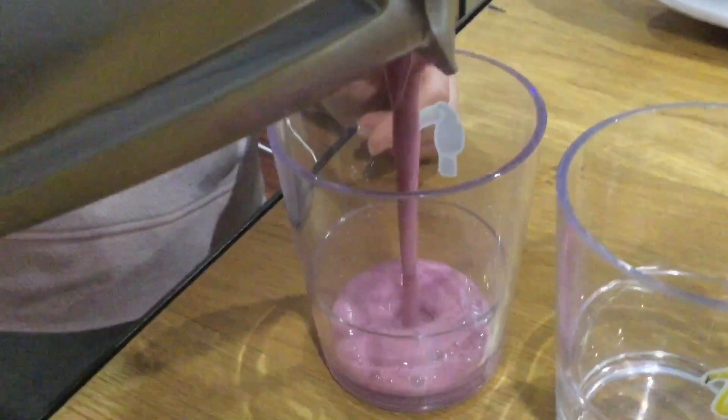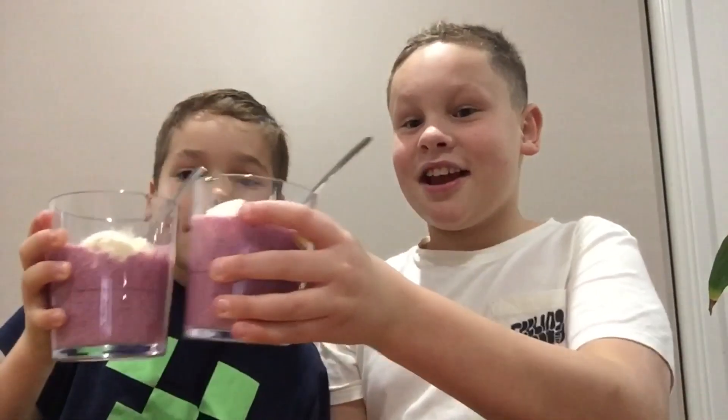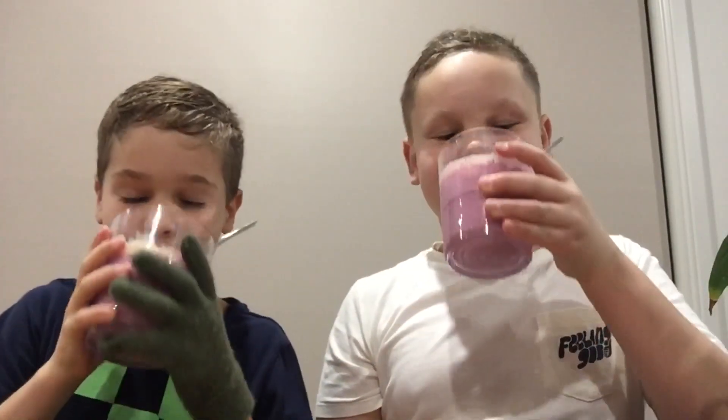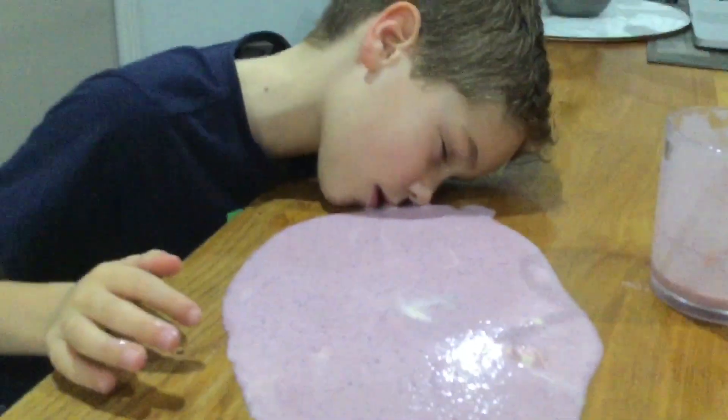Pour it into your glasses — look at that, looks amazing! Then top with another scoop of ice cream or whipped cream. This looks delicious. Cheers, happy birthday Grimace! Mmm, that's good isn't it? All right Louie — I'll have one more.